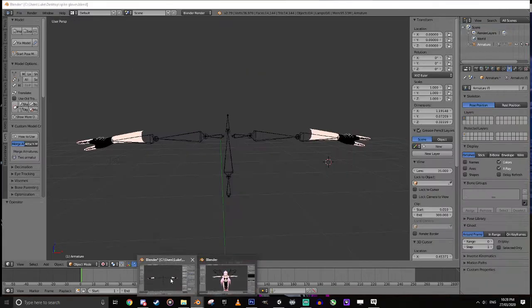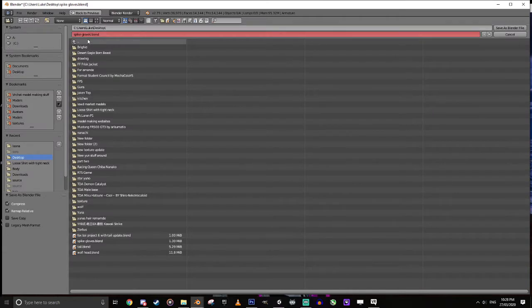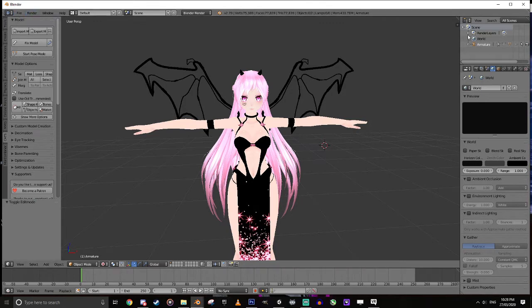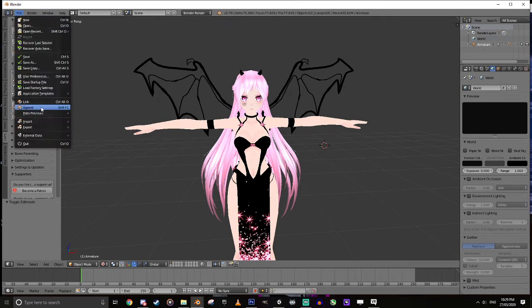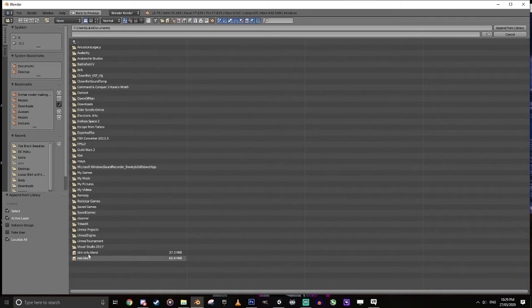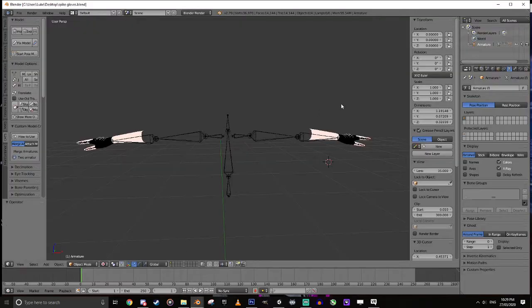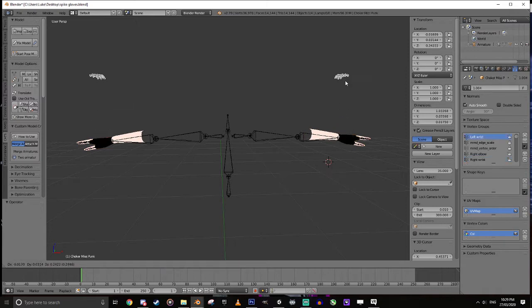Now we have a model in T-pose. I'll hit Tab to come back out. I'm going back to my other project and saving this to my desktop as 'Spiked Gloves.' Now in the other project, go to File > Append, navigate to the desktop and click on the Spike Gloves file once — don't double click — then go to Object. If for some reason you have multiple meshes, go Join All so everything moves as one object.